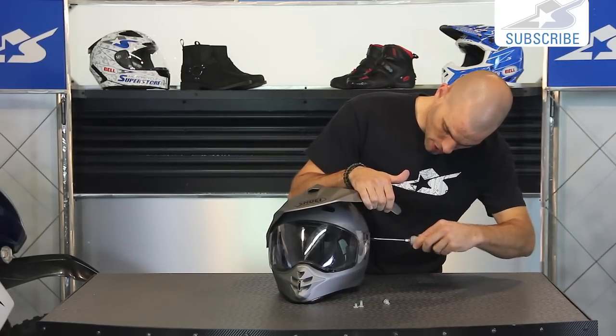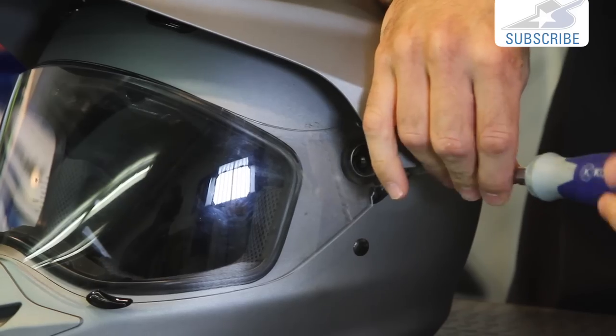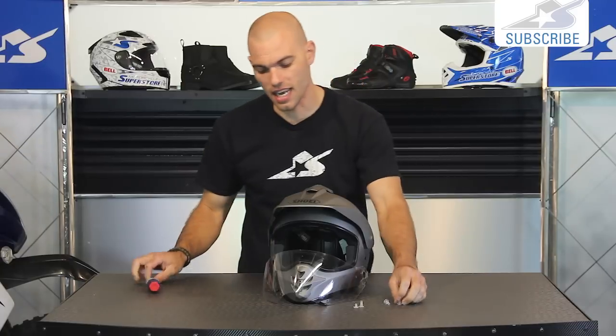As we pull this second one off here, you're going to see the entire shield simply falls away. So very easy to get this thing on and off. Once you do this a time or two, it'll only take you a second.